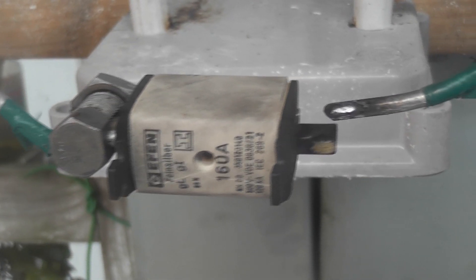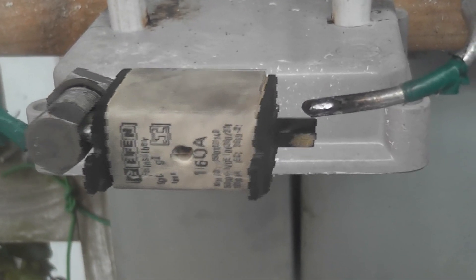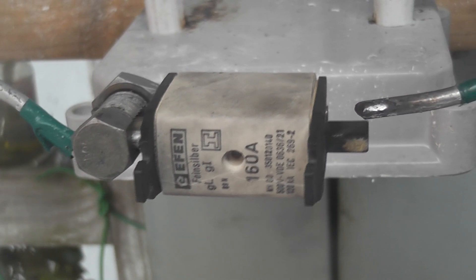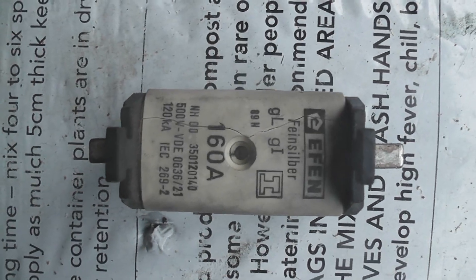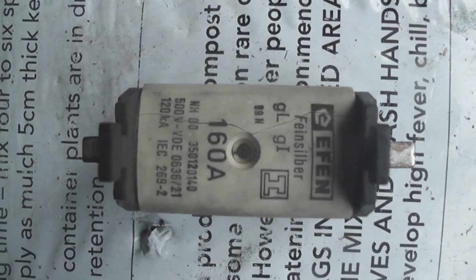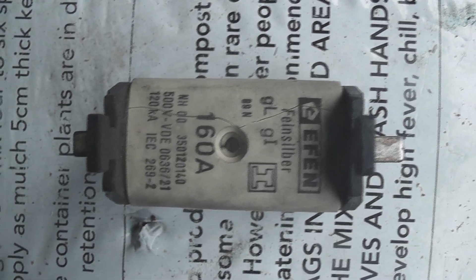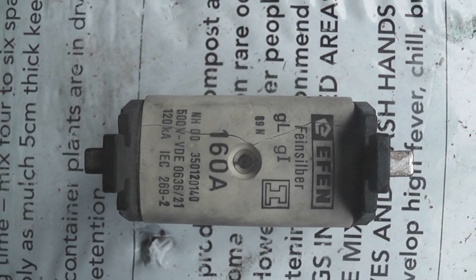This fuse did well — the casing is still pretty warm but it kept the explosion within the casing, even though the fuse was heavily overvolted, not designed to go at six or seven thousand volts. We can clearly see here how good it is to have the right type of fuses on a board. These fuses are rated 120kA at 415 volts. I discharged seven thousand volts and about 3kA, and the fuse contained the explosion.